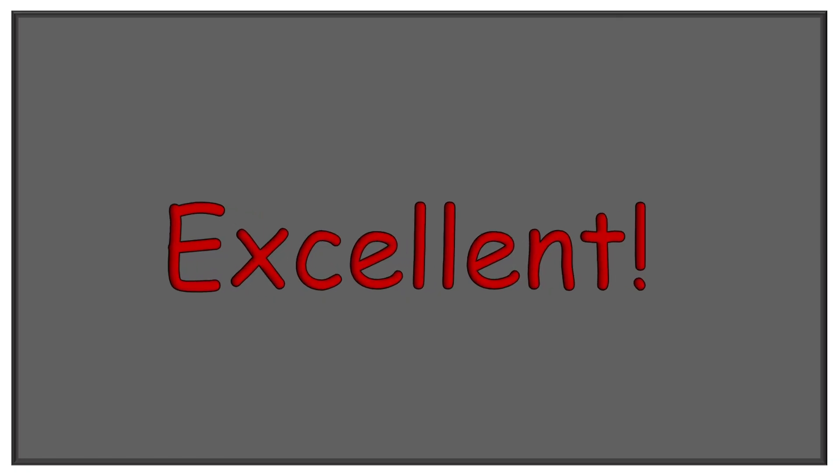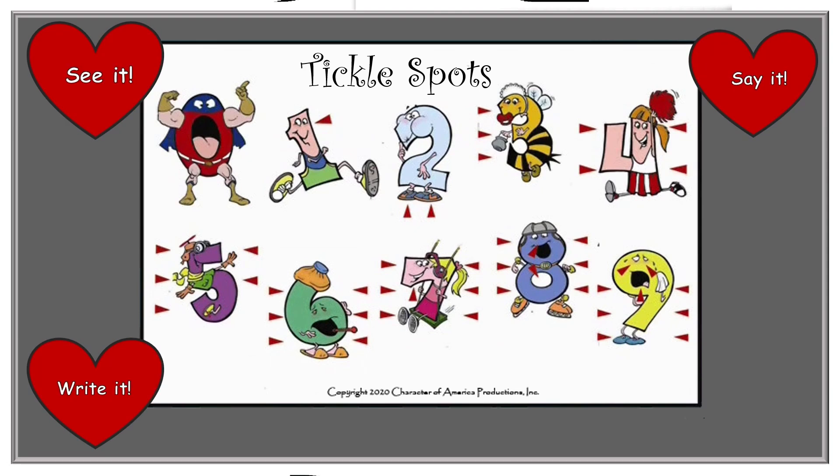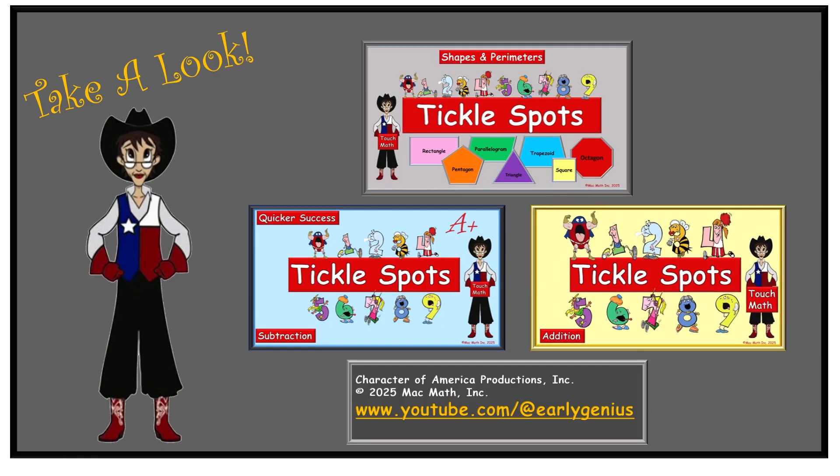We did a fantastic job. Excellent. Make sure you review all the tickle spots on the characters and that you have them down pat. It is important to get our math facts down automatically. And to do this we need to see it, say it, write it, and share it. When you have time take a look at earlygeniusonyoutube.com — we have other things to offer such as addition, subtraction, and perimeters. This is Ms. Mack. Have a great day and never ever stop learning.